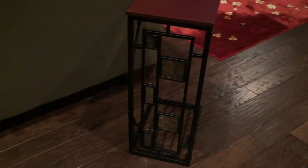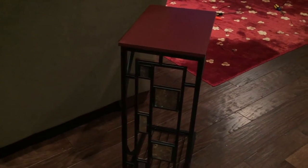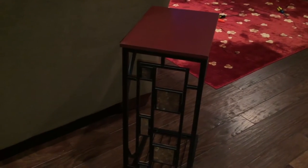Peter Von Panda here. Just finished assembling this end table. Got it on Amazon. I just wanted to show it to you because it's an interesting and pretty unique design, and I just wanted to give you some of the details about the table itself because I think it's going to be important.